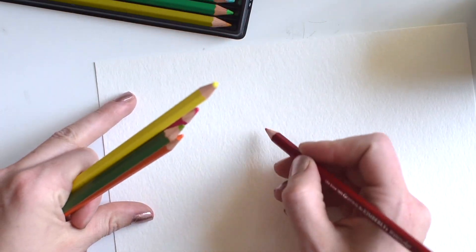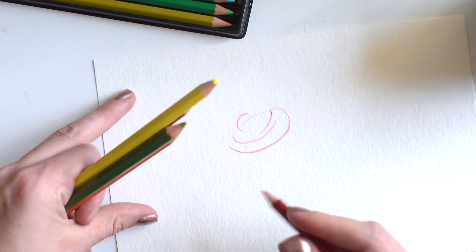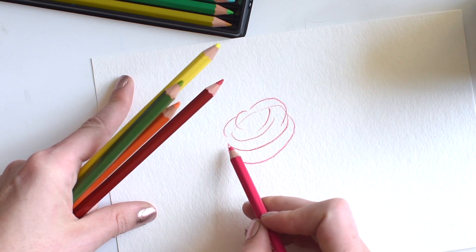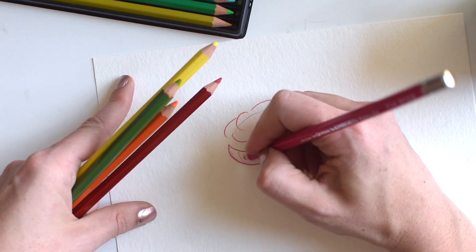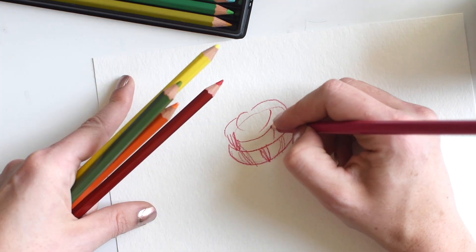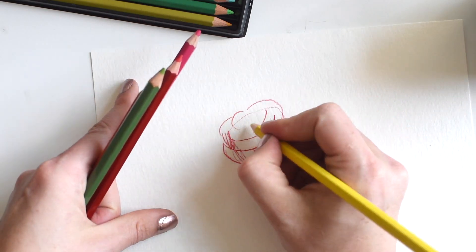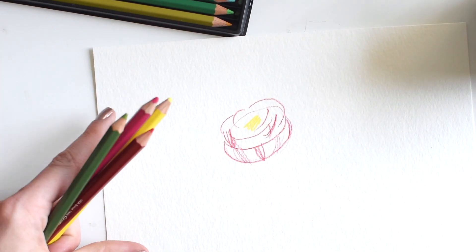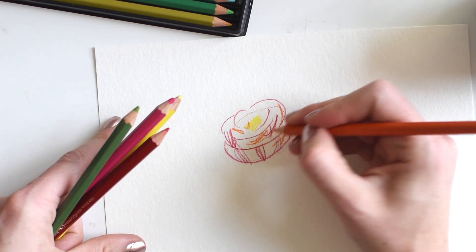I'm going to go for red, and I'm going to draw kind of an oval, putting a fair amount of pigment down. I do sort of a bottom C-type shape, and this is what cups the flower together, doing some line work. We'll do some more line work at the end to add those details. Drawing in a little circle of yellow, some little details here and there.